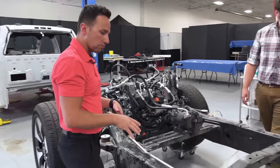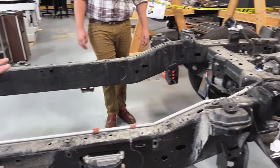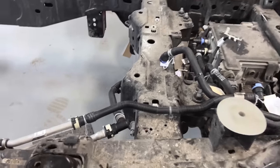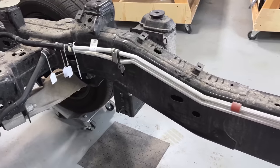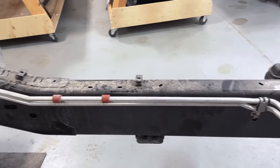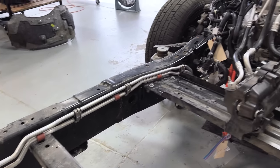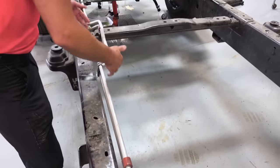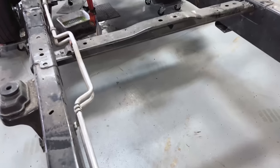Moving rearward, it's relatively simple in terms of how they get the coolant lines specifically to the rear. They've got two aluminum lines that run up and down the left-hand side of the frame rail. They've got some countermeasures for abrasion between the two lines — rubber bushings that sort of separate the two so you don't get a rub condition — and then some relatively simple stamped brackets that retain these lines on the inboard side of that rail.